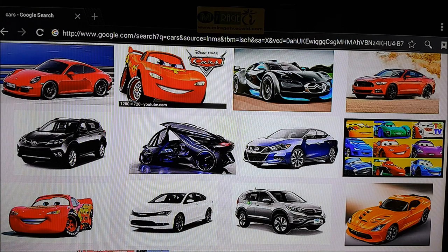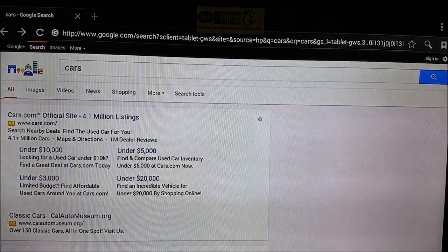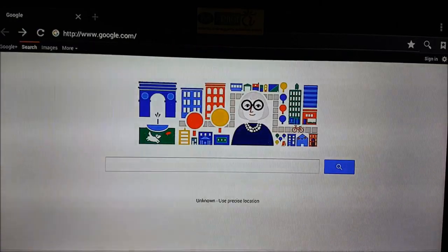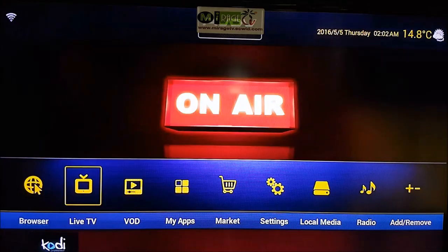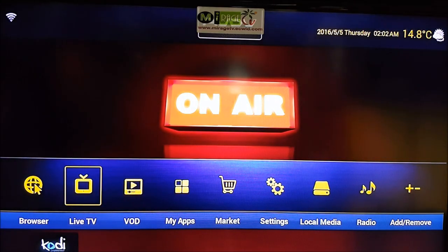I suggest if you're in a relationship, don't log into your Facebook on this — just saying, personal experience. Now the next option is Live TV. The subscription on this box is international but also includes English channels like HBO. If you only have the English version, the channel layout will be different but the concept is the same.